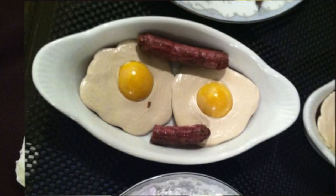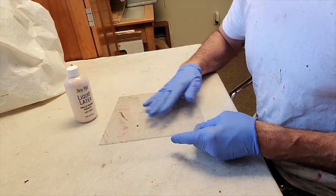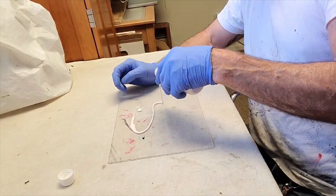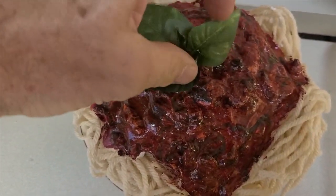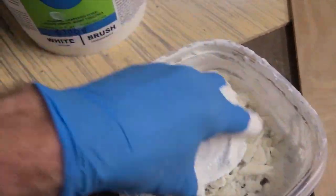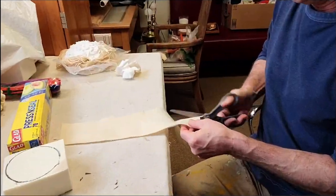A thicker pour of latex alone is perfect for making fried eggs. Just make sure to pour the latex on a non-porous surface such as glass or plexiglass, and allow a lot more drying time for a thicker pour. If you're looking for a sauce with texture, such as spaghetti sauce, you can add crushed-up insulation foam into the mixture — once painted, it will look like it has hamburger in it.